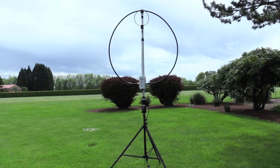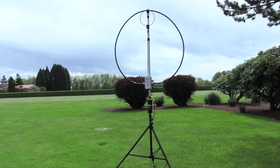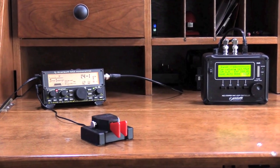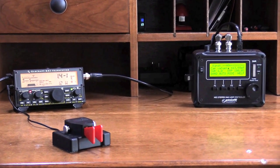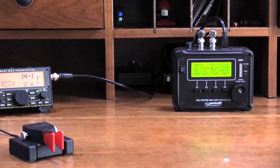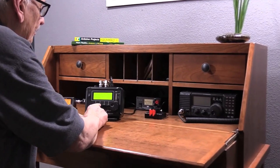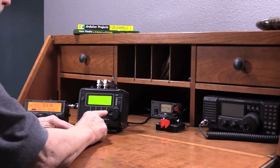This video demonstrates the magnetic loop antenna, specifically the new Precise RF HG3 stepper-tuned mag loop antenna, MLA. This new MLA delivers unprecedented capability, performance, and convenience for a remotely tuned MLA.